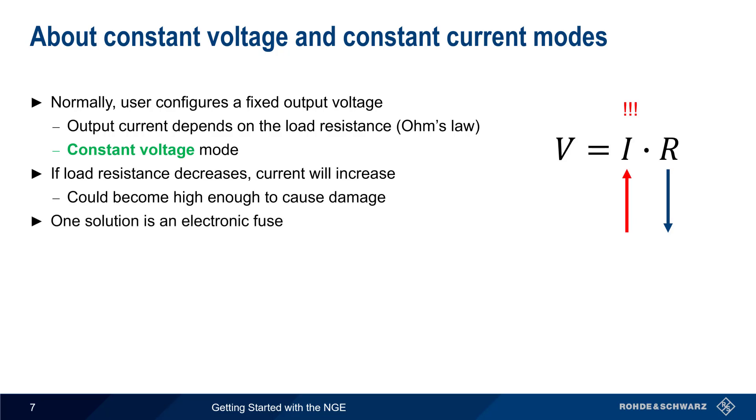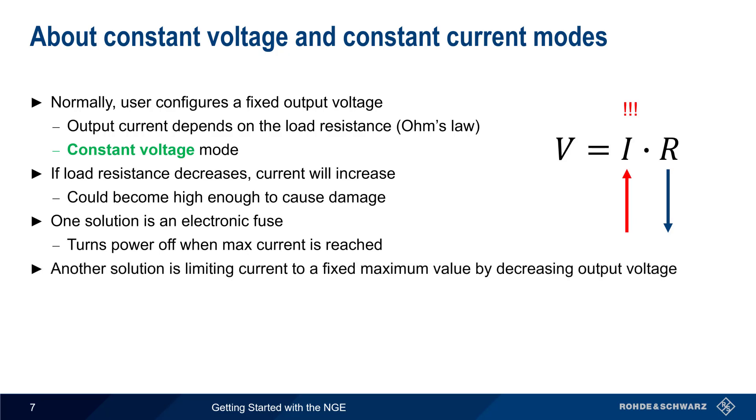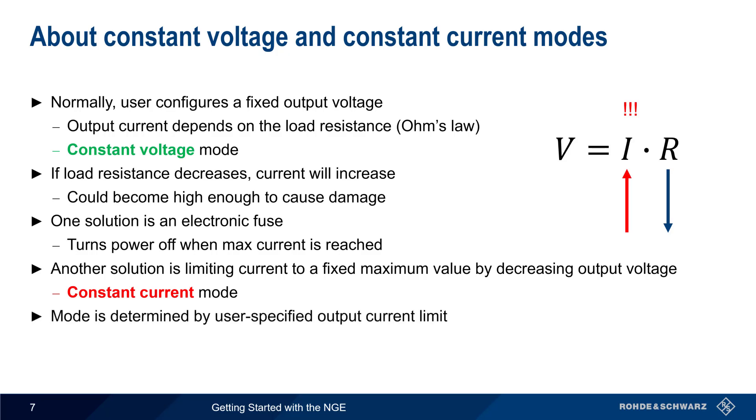One solution to this problem is an electronic fuse that turns power off when maximum current is reached. Instead of simply disabling the output entirely, another solution is to limit the current to a maximum value by decreasing the output voltage. In this case, the supply is said to be operating in constant current mode. Whether a power supply operates in constant voltage or constant current mode is determined by the user-specified output current limit — there is no button or menu item to toggle between these two modes.